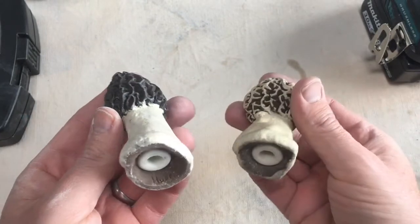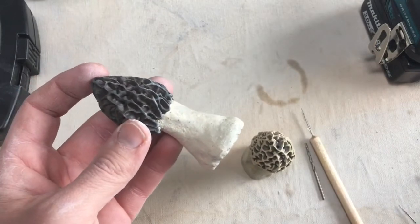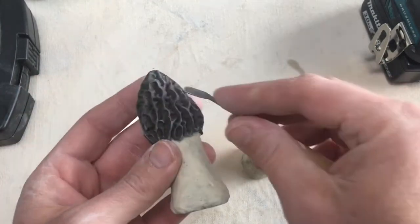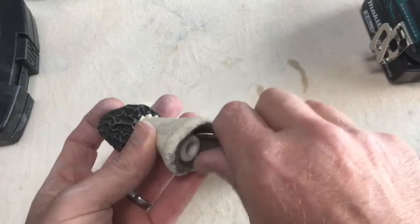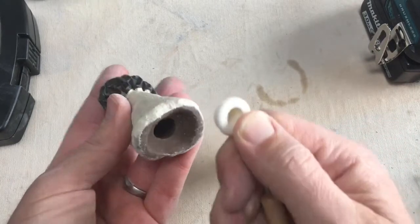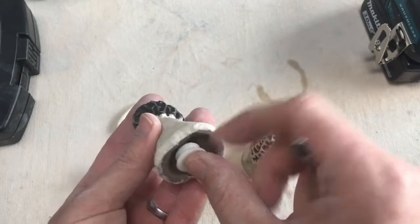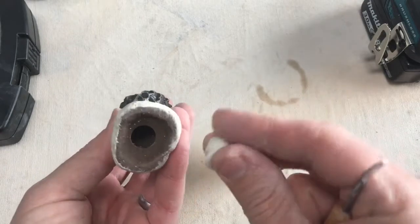These are morel mushroom salt and pepper shakers that I made some time ago. Really all you need is a hollow sculpture with a place where you can put a plug, and then you can fill it up with salt and pepper or nutritional yeast or whatever you want.